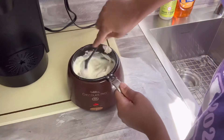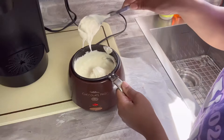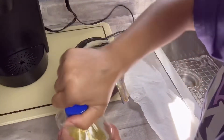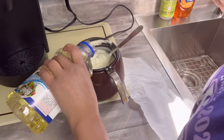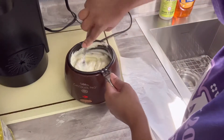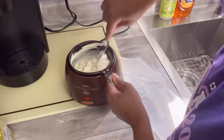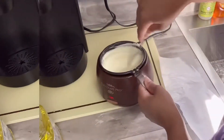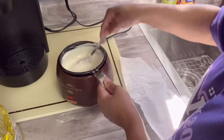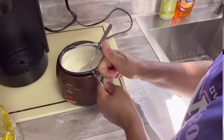I'm checking on my chocolate in the chocolate pro and it's always too thick. What you need to do to thin this out is take some vegetable oil and pour just a little bit in at a time, making sure you mix it thoroughly each time so you don't get an oily look to the chocolate. Then take your spoon and let it fall to see if it's going to be dippable — that's about what I want it to look like.